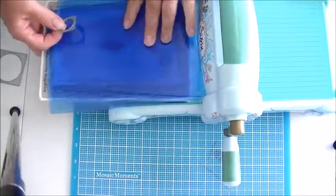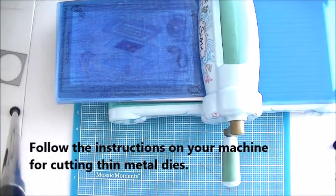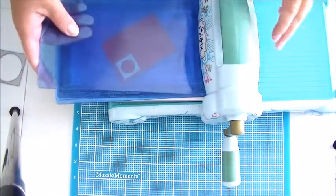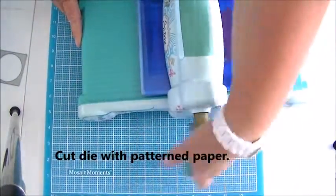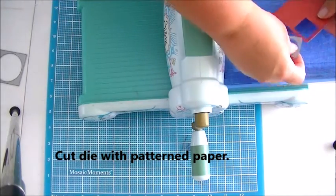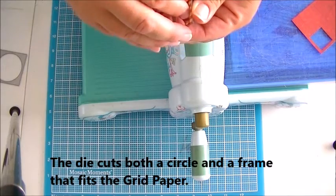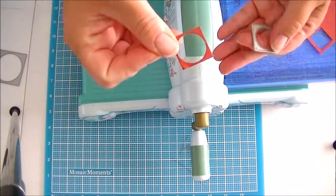I'm going to get my Big Shot — you can use whatever machine you have available to you. I'm going to take this, it's just pen and paper, put it on here and make my little sandwich just like whatever your machine's requirements are. We're going to crank it through. And then we're going to get two pieces out of this die — we're going to get a circle insert and we're also going to get the outer piece.